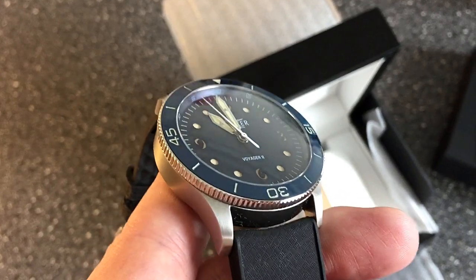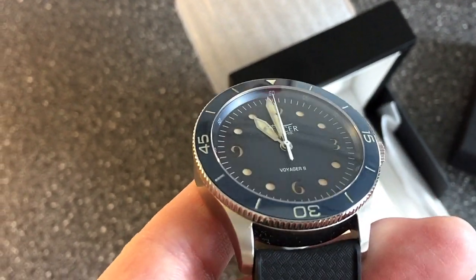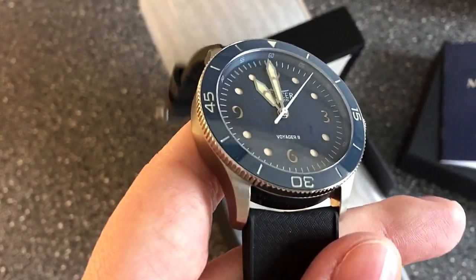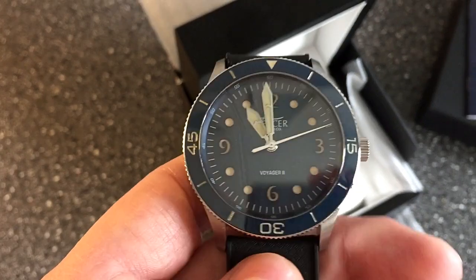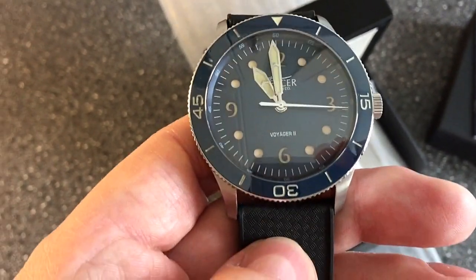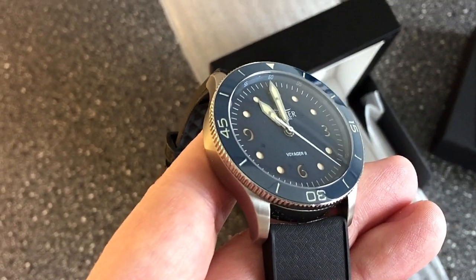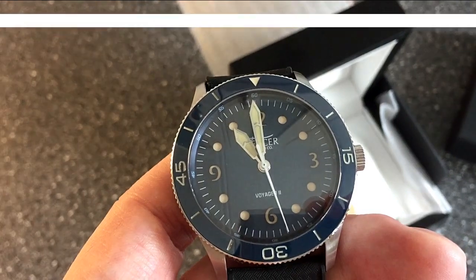This is definitely a watch I'm looking very much forward to getting more acquainted with, and I look forward to bringing you the full review. I hope you got a sense of how much I enjoy this watch already. If you haven't yet subscribed, remember to subscribe to my channel, leave a like and a comment below, and follow me on Instagram and Facebook. I'll see you soon — bye!